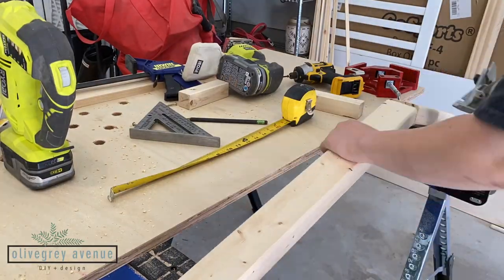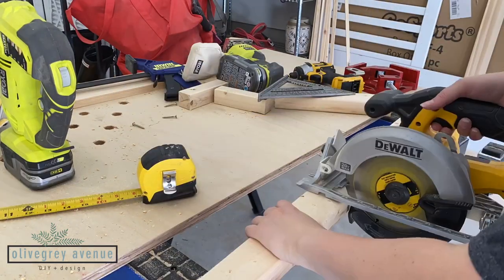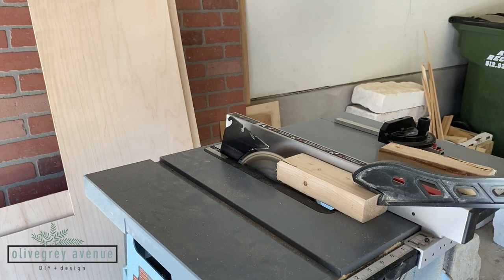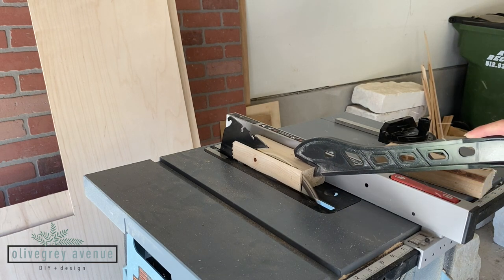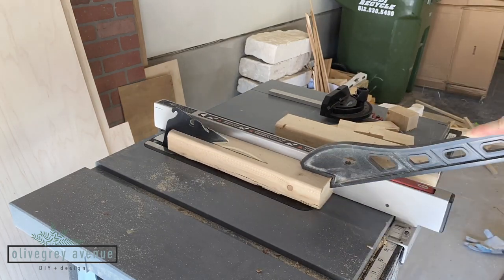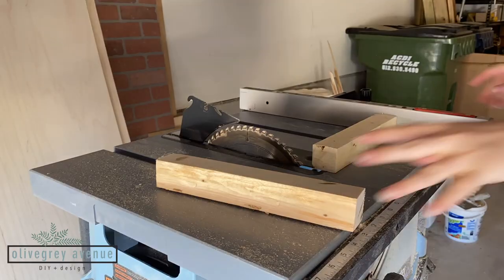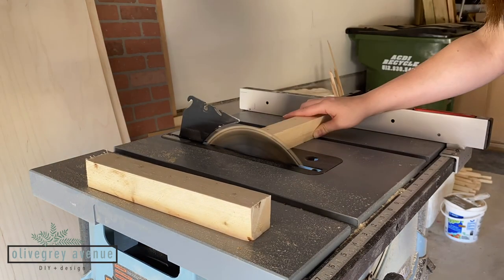Then I started measuring and cutting for my legs. I wanted my legs to be square and not have a rounded edge like a two-by-four has, so I ripped one-quarter inch off the side of a two-by-four. Then I flipped the piece of wood over and on the other edge that still had the rounded edge I cut the legs down to size, which are one and a half inch by one and a half inch. I also trimmed down the ends of the legs to make sure they were flat.